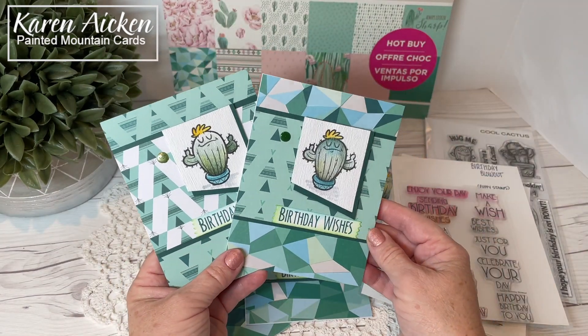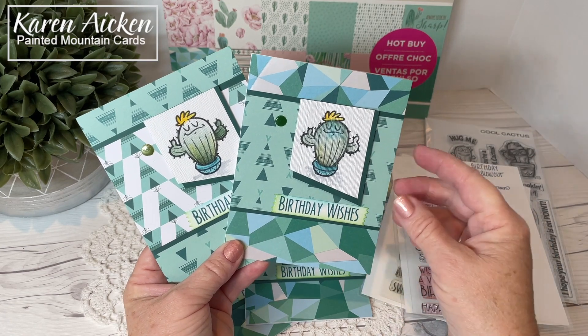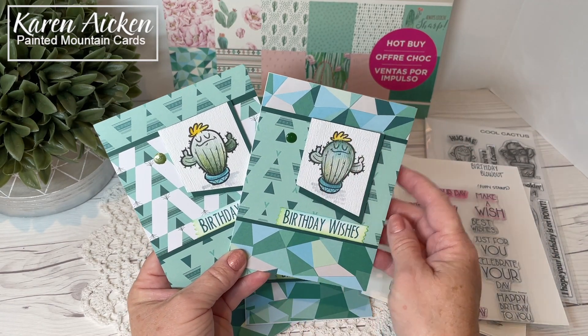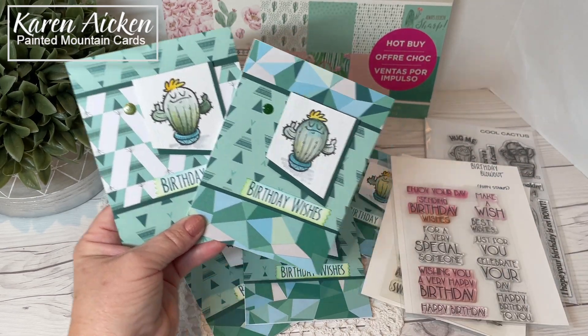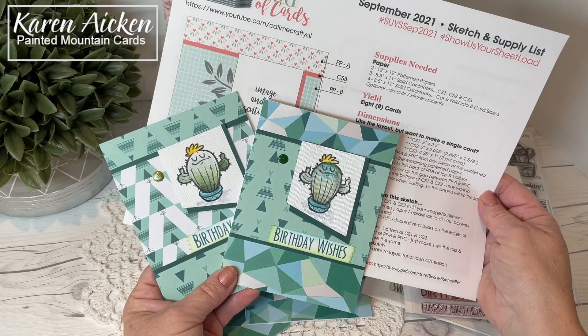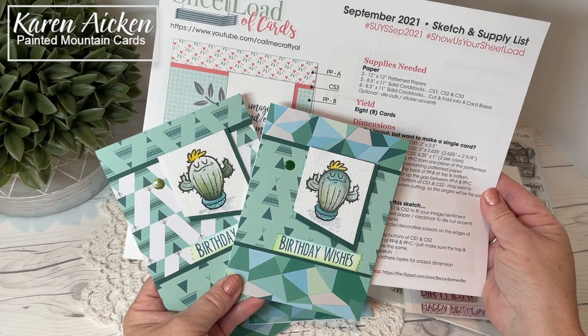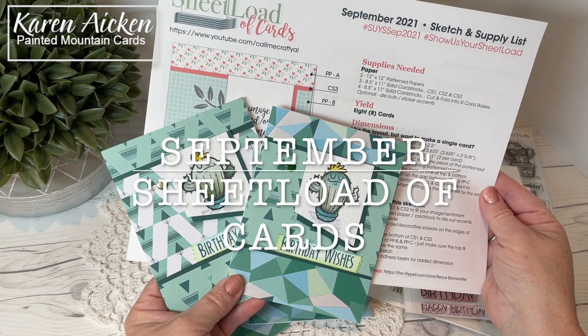So those are my cards for today. Make sure you check the description box below — I have my blog link there where all the available supplies are linked, and also how you can download your own Sheetload of Cards as well as all of the links for the rest of the collaboration team. If you enjoyed my video today please give it a thumbs up and subscribe to see more. And that's it for me today.